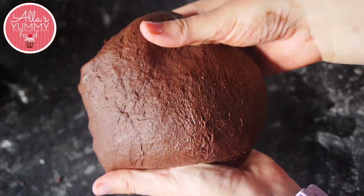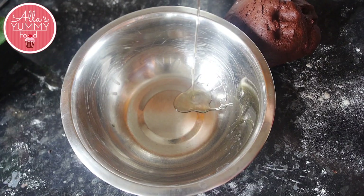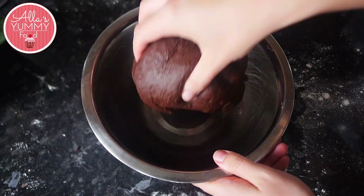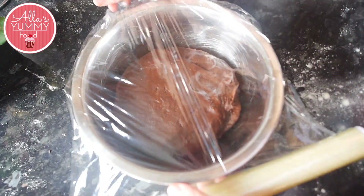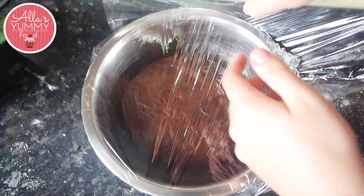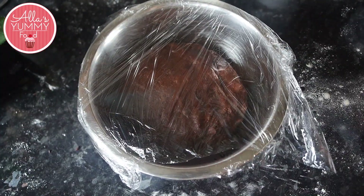We're going to leave the dough in a bowl — make sure you add some oil inside, mix it through, then add your dough. We're going to proof the dough for about an hour to an hour and a half in a warm place. Make sure you have a nice warm spot in your kitchen. Wrap it in cling film or put a damp towel over the dough.